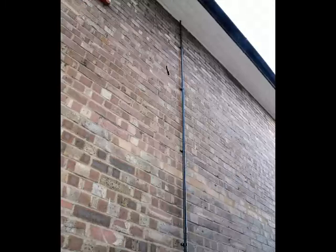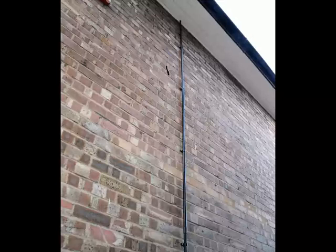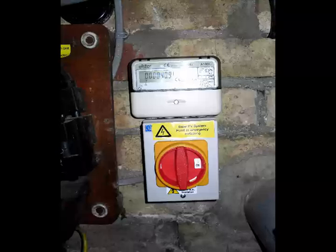A conduit comes down the side of the house and the wires then go into the electricity cupboard under the stairs, where there is a new switch and meter to measure the electricity generated by the panels.